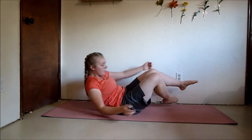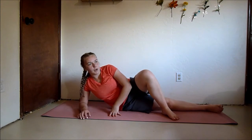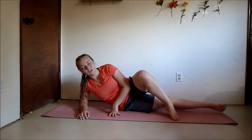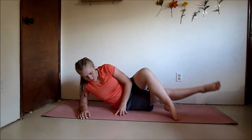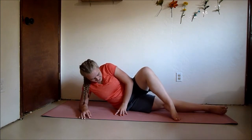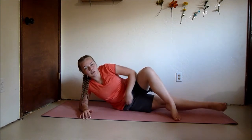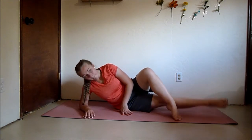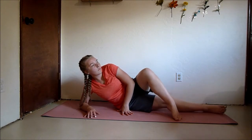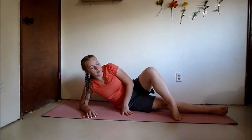Relax. Come up onto your side and we're going to do some inner thigh leg lifts. Have your legs like this — the bottom leg is straight, the top leg is bent over. You're going to lift your bottom leg. This is a slightly weird move; it feels like you're not doing anything, but you are. You're really working that inner thigh. Lift it as high as you can and really squeeze those inner thigh muscles.